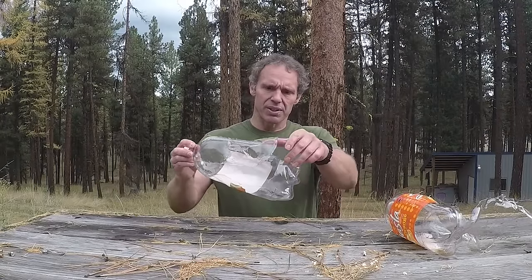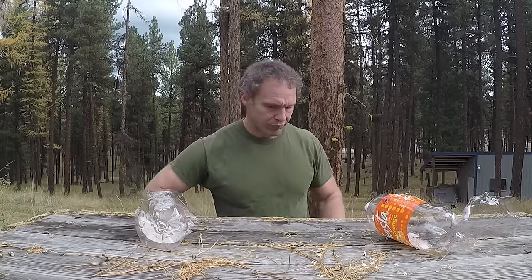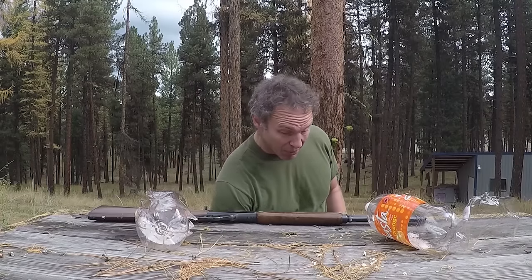That made pretty short work of these soda jugs — that seemed extremely effective. So what was the very powerful gun I was using? A Marlin .30-30. And the ammo? Federal 150 grain soft point ammo, nothing you'd ever call special. The .30-30 might be the most underestimated rifle caliber there is.